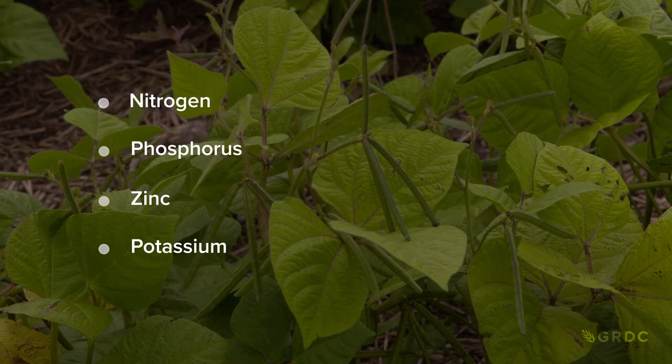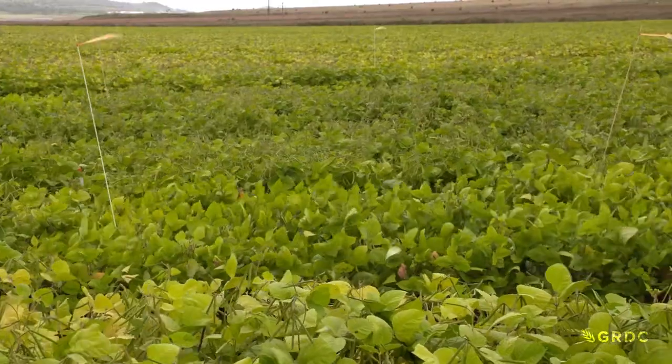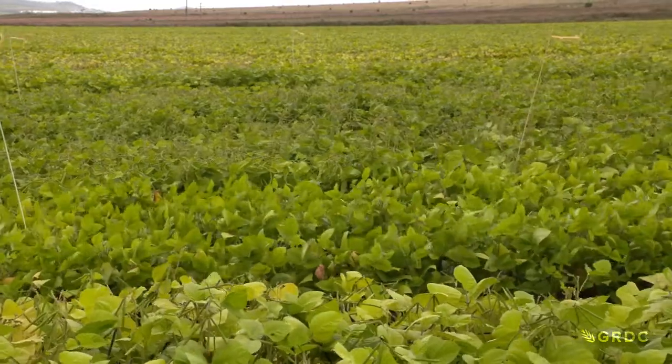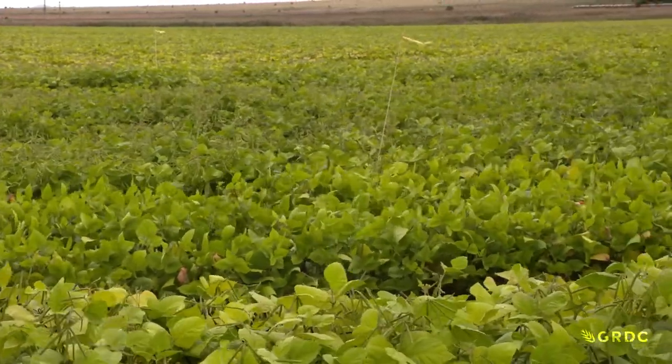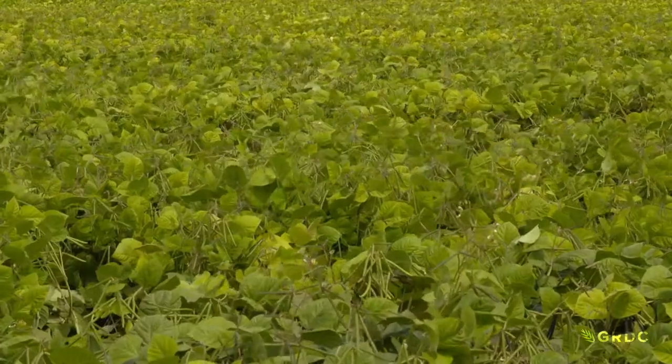Mung beans draw very heavily on phosphorus and potassium. We always recommend that if you're planting a mung bean crop you need to be putting starter fertiliser down with the crop. Mung beans are possibly one of the most finicky plants when it comes to high levels of sodicity, so when you're taking your soil test consider where those high levels of sodicity are - anything over 6% exchangeable sodium percentage is a problem for mung beans.